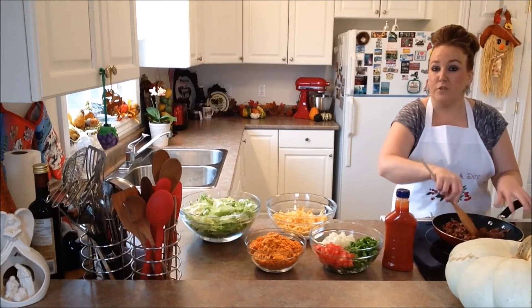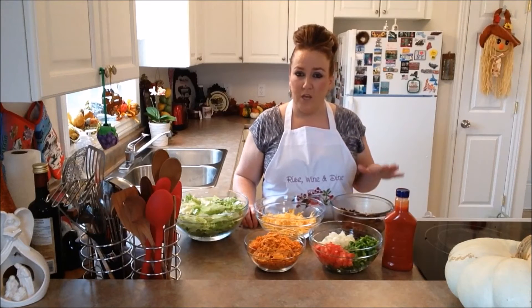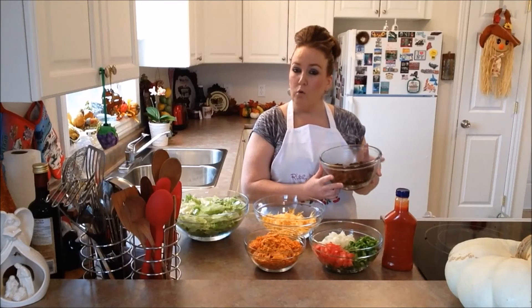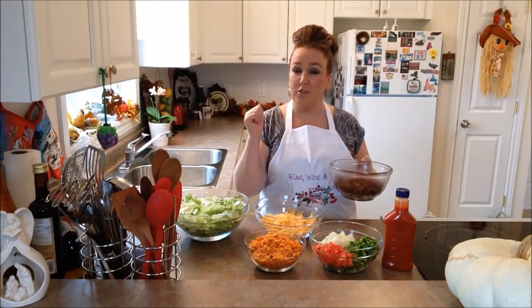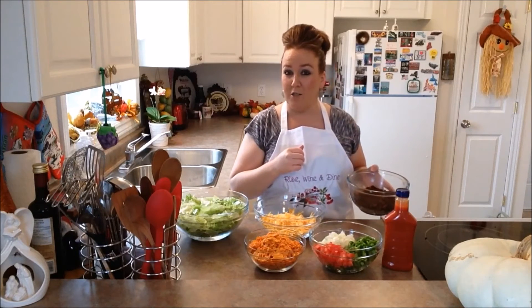So when our meat is fully cooked, we're going to come back and show you guys the next step. So we have our ground beef all cooked and we have it placed now into our bowl. We're going to take our bowl of fully cooked ground beef and we're going to place it into the fridge and let it really cool while we go ahead and assemble our salad.